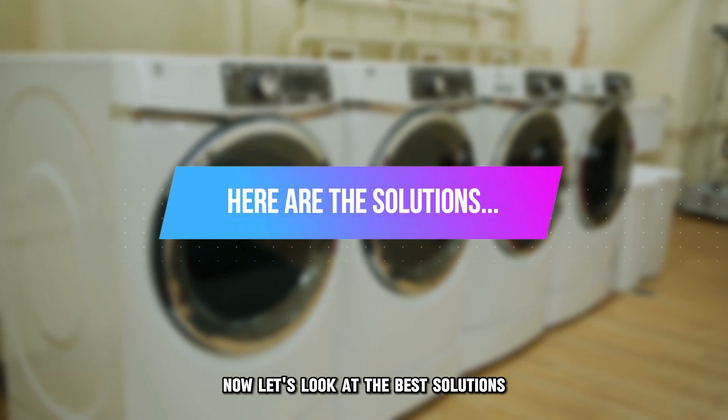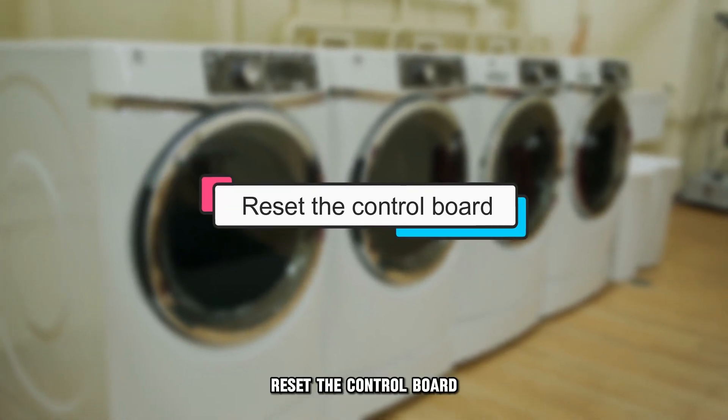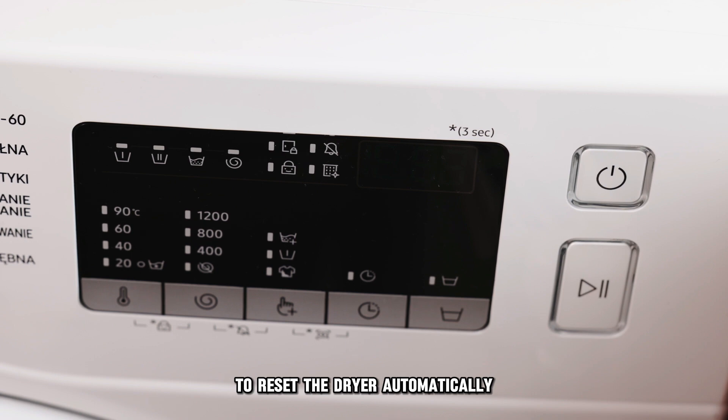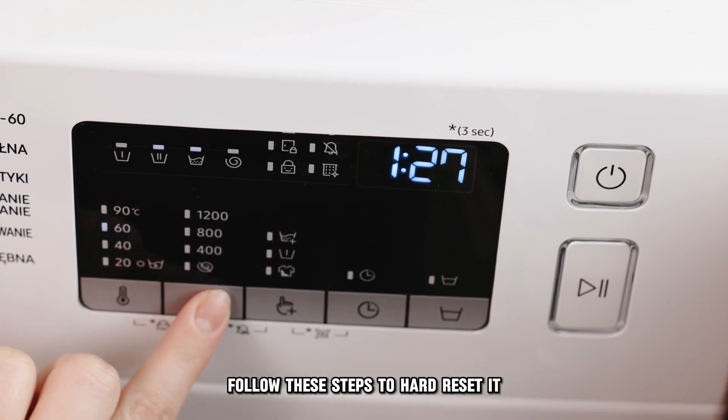Now let's look at the best solutions you can apply to fix this error. Reset the control board. Press and hold the start button for a few seconds to reset the dryer automatically. Alternatively, follow these steps to hard reset it.